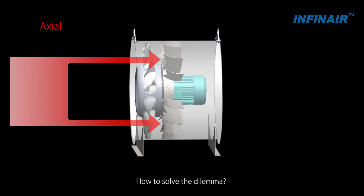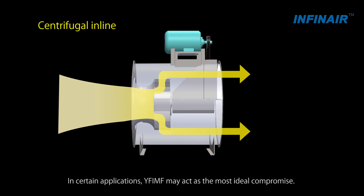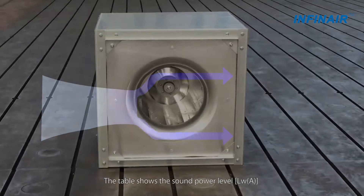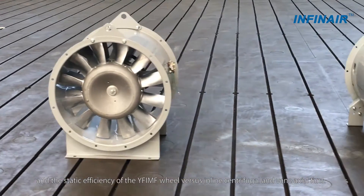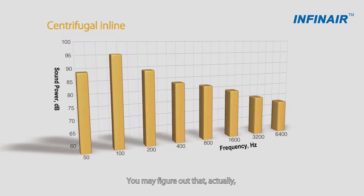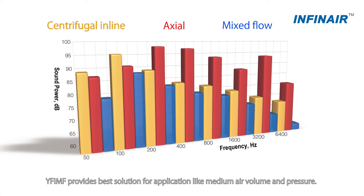How to solve the dilemma? In certain applications, YF-IMF may act as the most ideal compromise. The table shows the sound power level and the static efficiency of the YF-IMF wheel versus inline centrifugal and vane-axial fans. You may figure out that YF-IMF provides the best solution for applications like medium air volume and pressure.